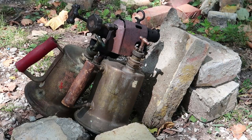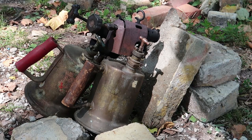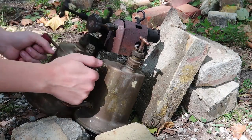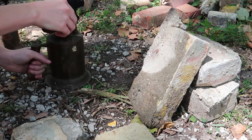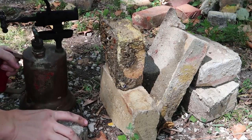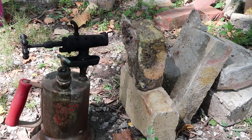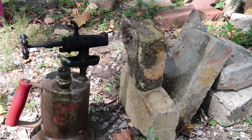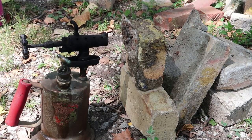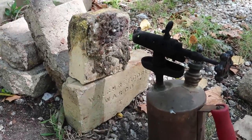Well, that doesn't seem to be doing much of anything, just drying it out. I don't think it's really doing anything.